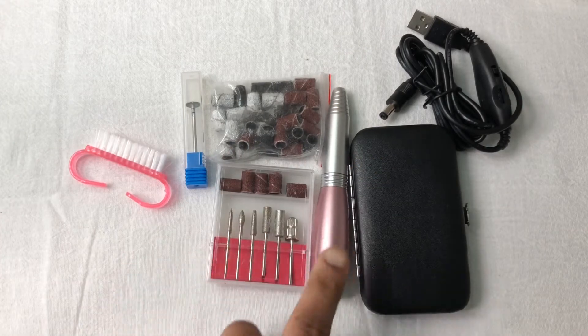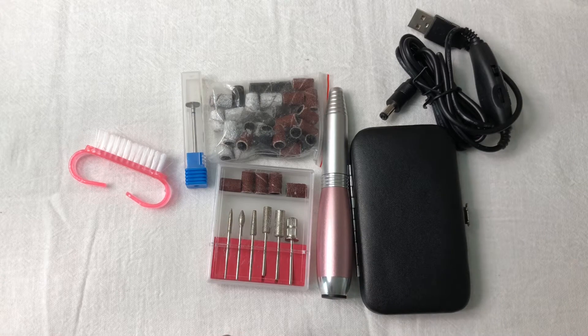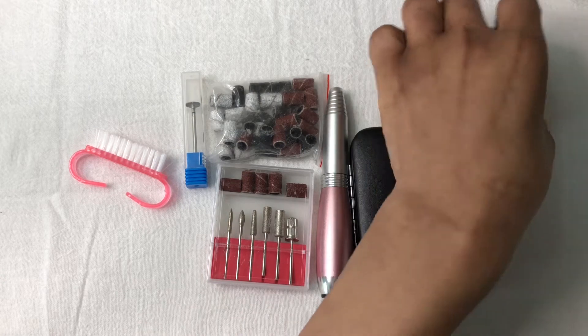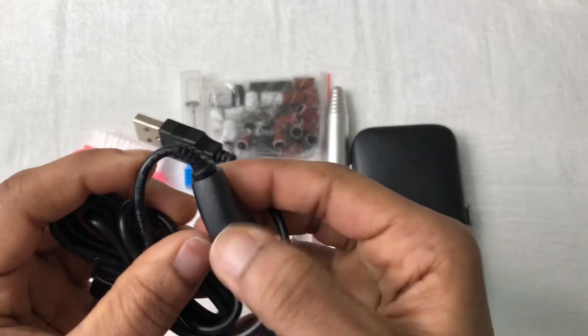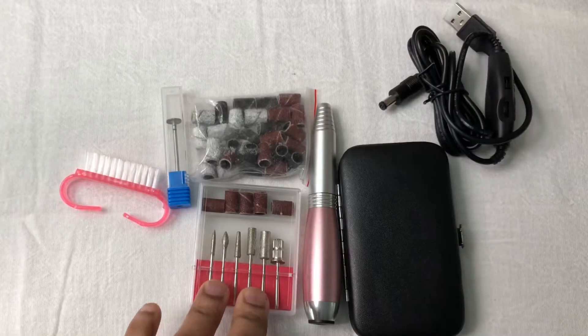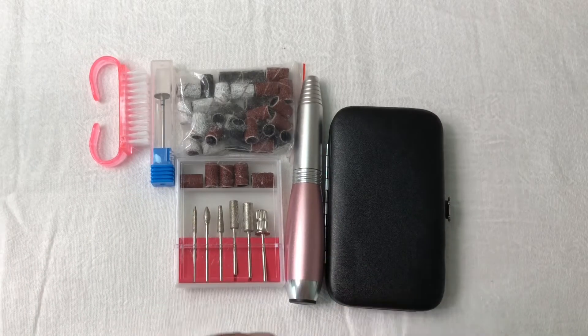It comes with the handpiece right here, and you get the speed controller — you can see it on the side. That's where you control it from. Let me show you how it actually works real quick.